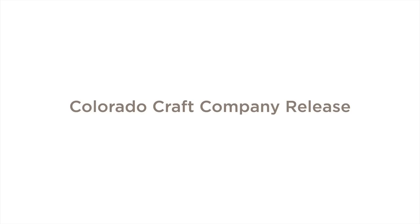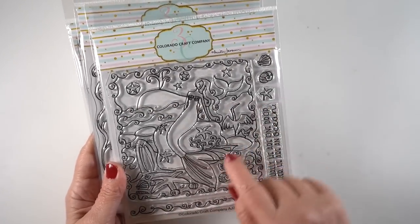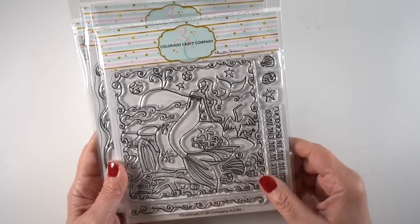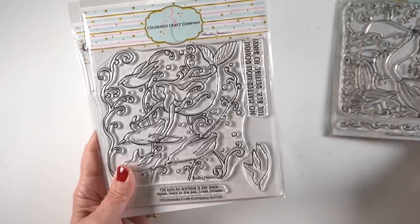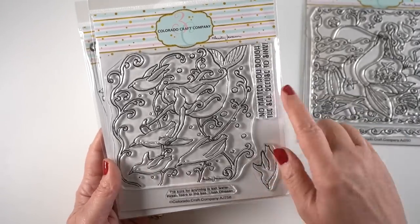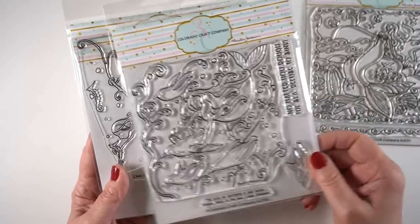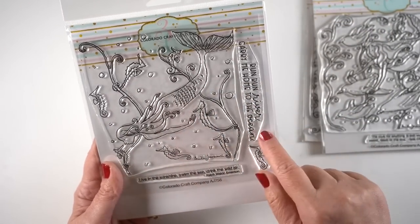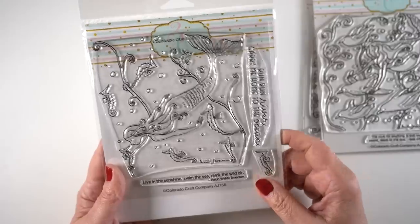Now let's look at the Colorado Craft Company release along with some techniques used in each project. They have three new mermaids — big stamps, like a five-and-a-half by five-and-a-half kind of card. There's one with a whale and a walrus and a bunch of other things, one with swimming penguins, and one with seahorses. Very cute, big stamps — and then there are two minis.